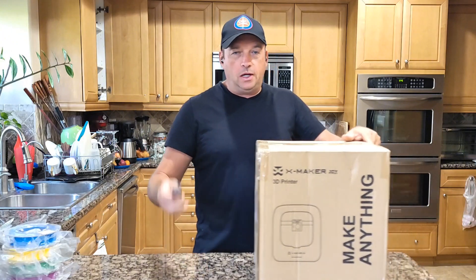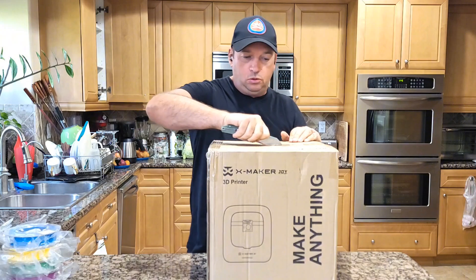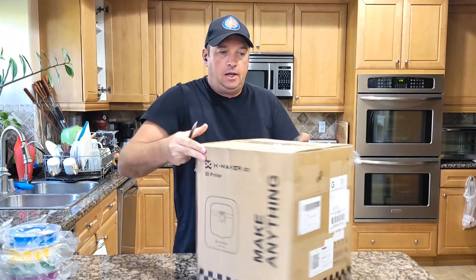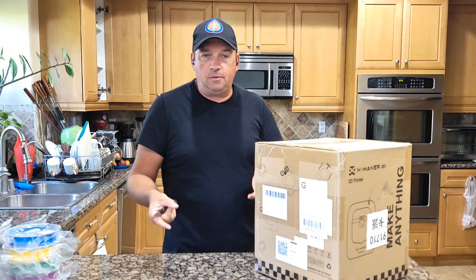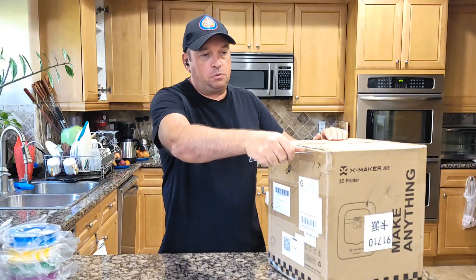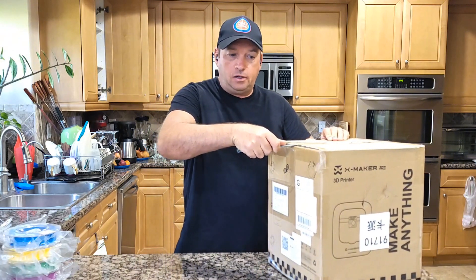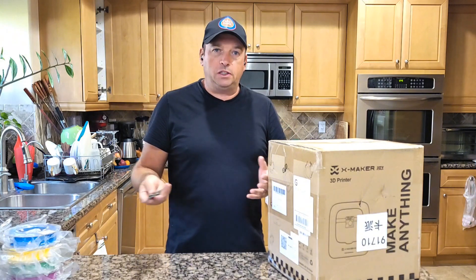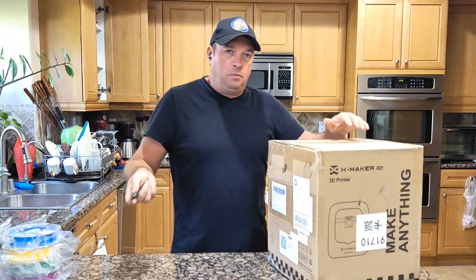Now we're going to do the unboxing of the large one, which comes with the 3D printer. As always, I have a discount on top of the sale price already, so you might want to check the link in the description if you find this video helpful or interesting and want to buy it — this way you support my channel.